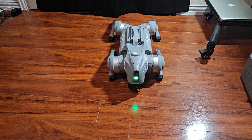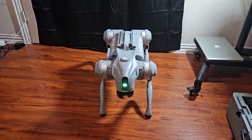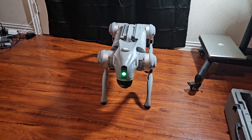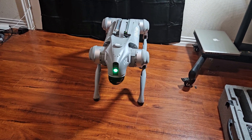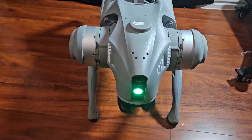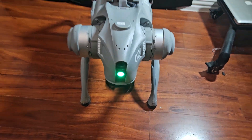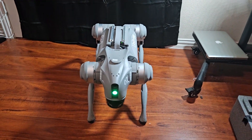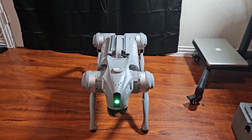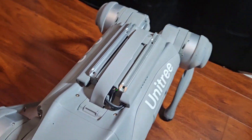Hello, this is my first video of the Unitree Go2 Robot Quadruped. This is the EDU version. This version actually has LiDAR. All of the standard and pro versions will have LiDAR as well.